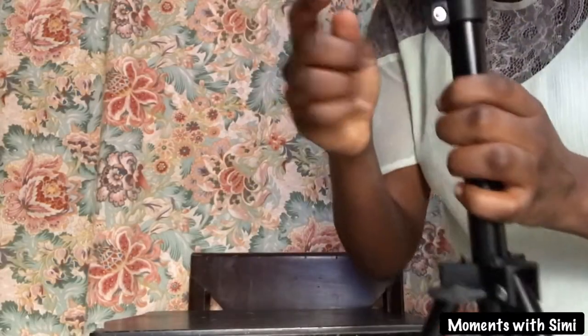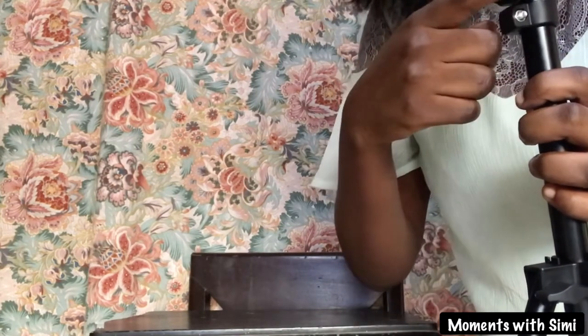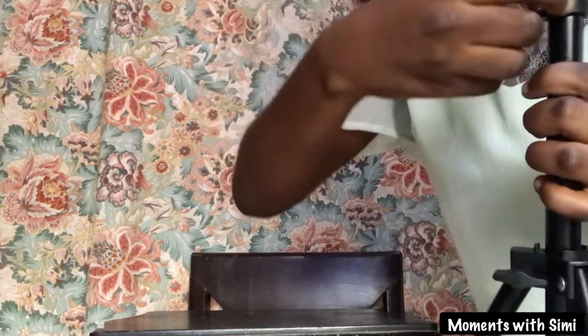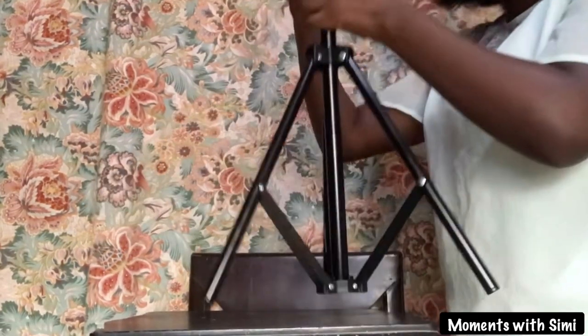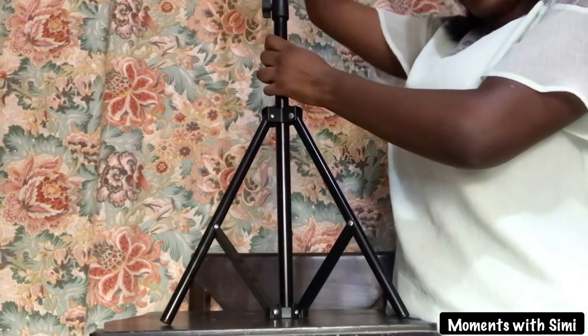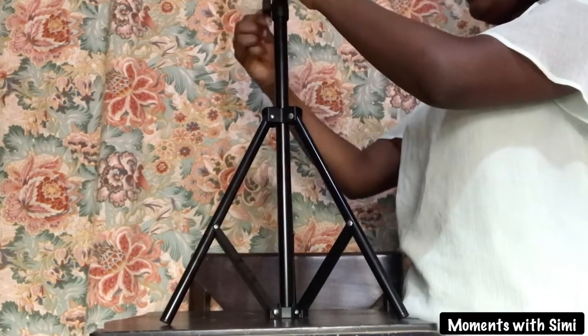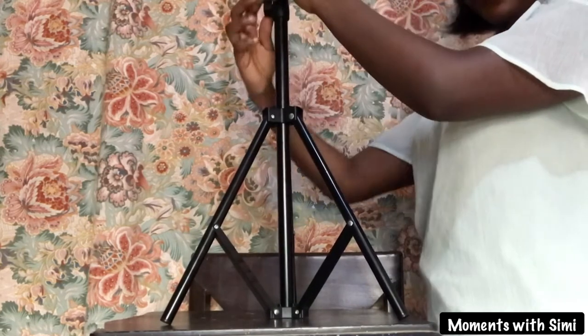There is the knob above the lowest knob on the tripod stand. Loosen that knob to enable you to stretch out the tripod stand and increase the length even more. Remember to tighten the knob until it is firm — very important.